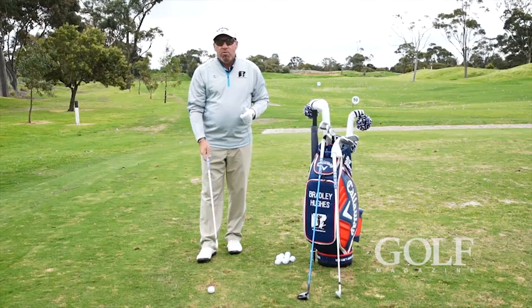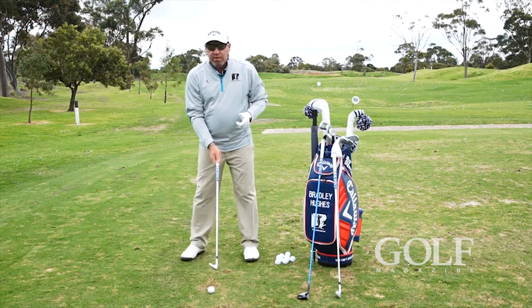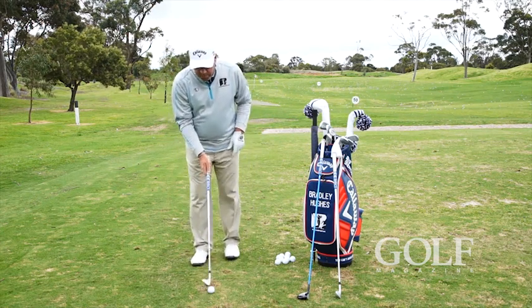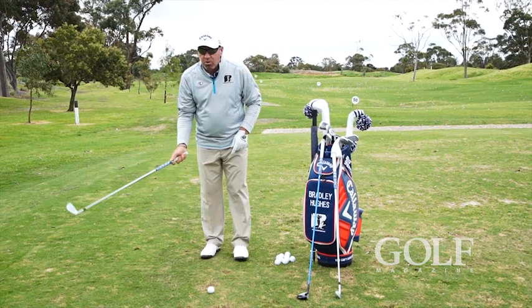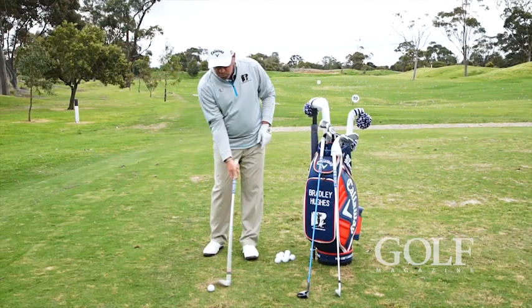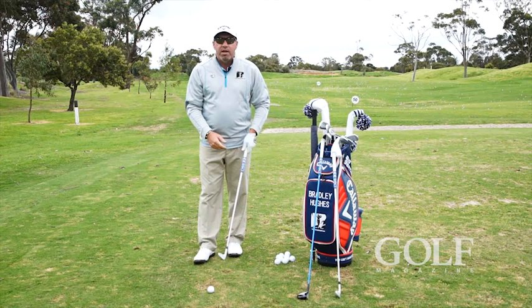I'm going to have a wedge in my hand here. What we want to do with a shorter club is vary the width of our stance. My ideal ball position is not always going to be in the same spot for each of us. I need to first establish where I hit the ground after I strike the ball, and that's where I'm going to place the ball.